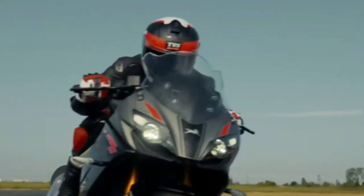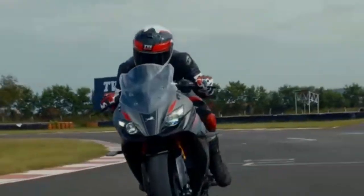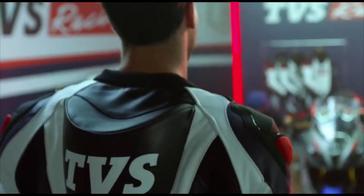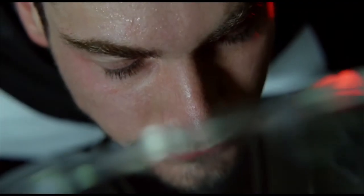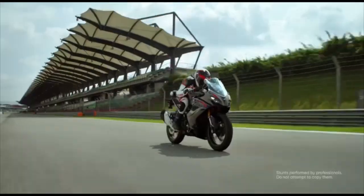This engine is a single cylinder liquid cooled engine. The BS4 also comes with a slipper clutch and dual-channel ABS.